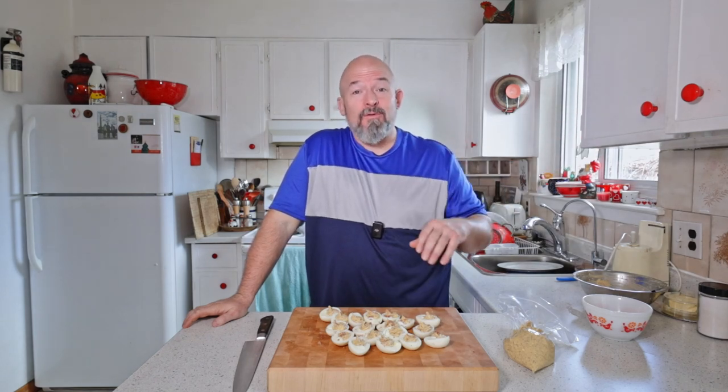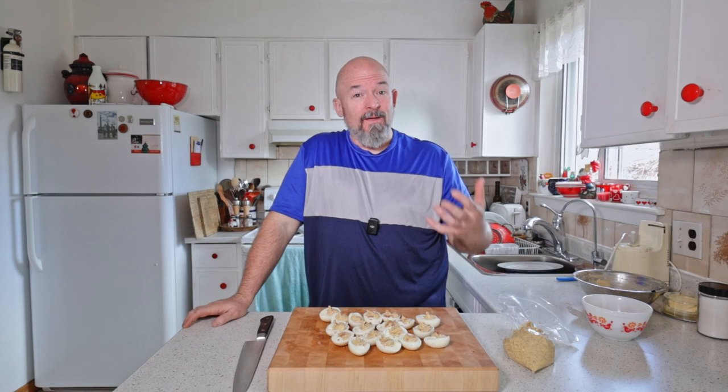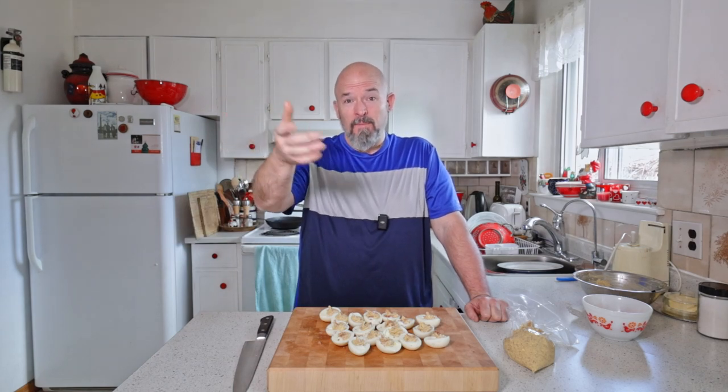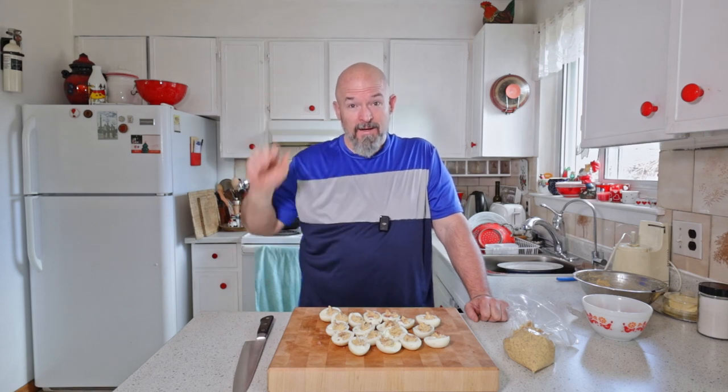Use it all, try it, experiment, have fun with your food and you're going to end up with something like this. Your guests will love it and want more. Thanks for watching — leave me some comments, like, subscribe, all that fun stuff. Happy eating!